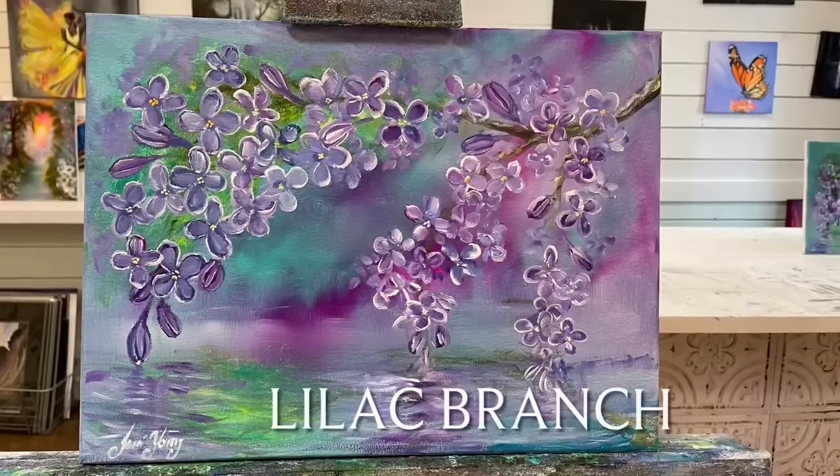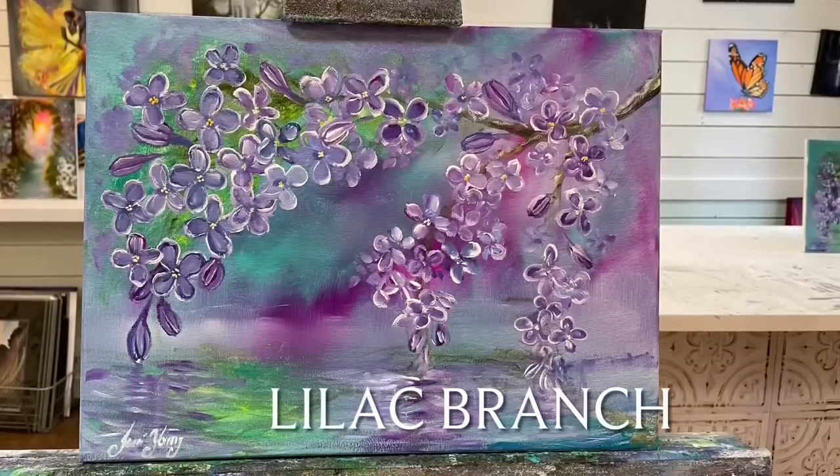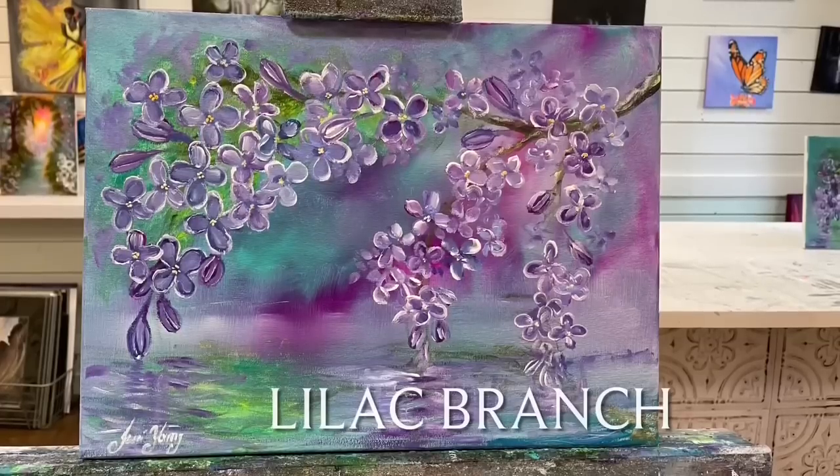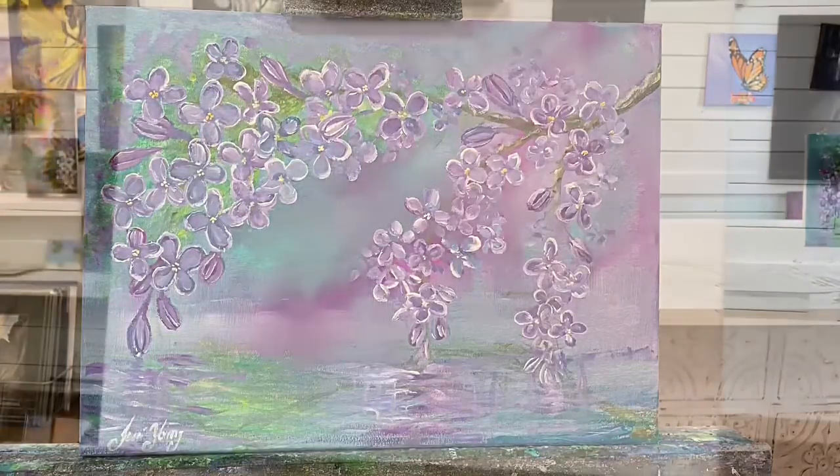Hi everybody, welcome back to my channel. I'm Joana Young if you're new here, and thanks for watching. Today I'm really excited to show you all step by step how to paint this lilac branch. So stay tuned and let's get started.